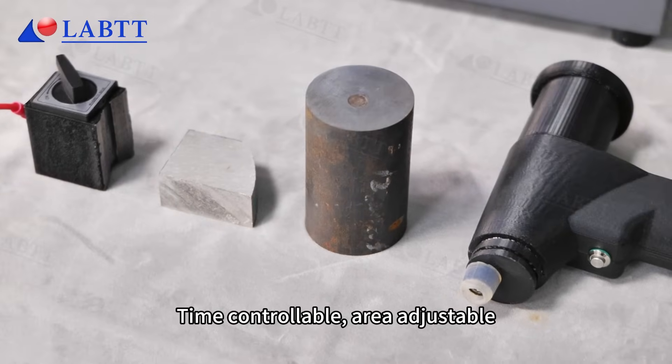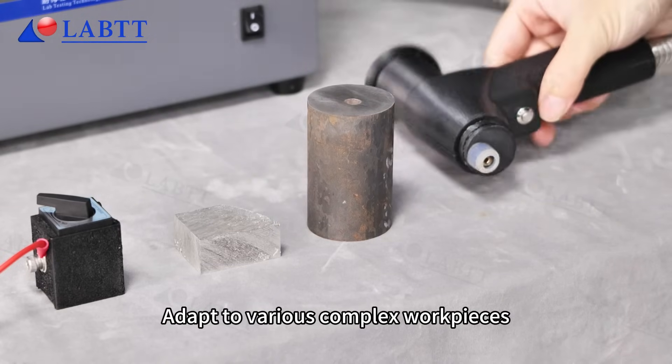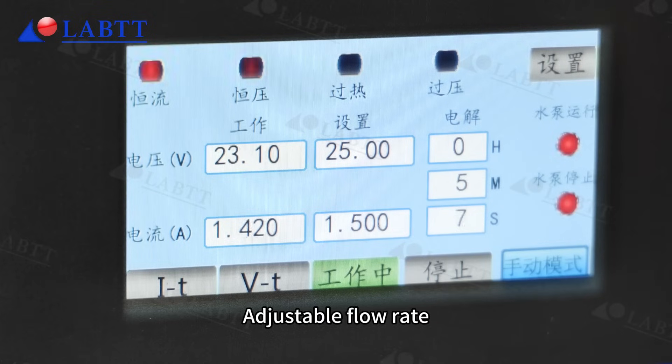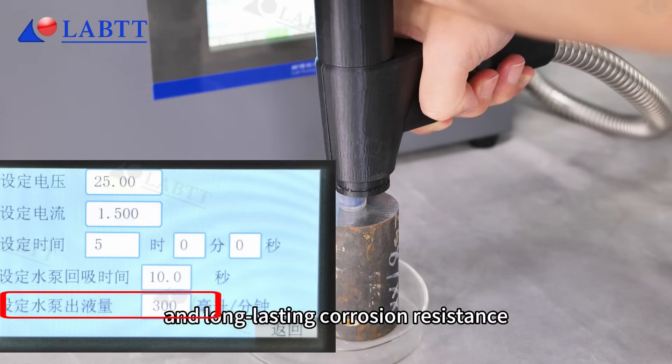Time controllable, area adjustable — adapt to various complex workpieces. Press the switch to perform electrolytic polishing and etching. Adjustable flow rate ensures consistent and long-lasting corrosion resistance.